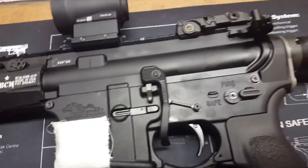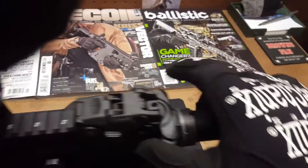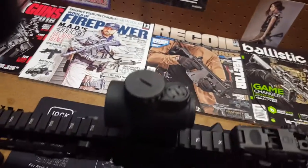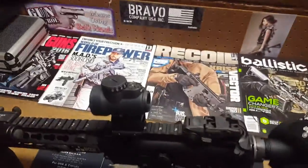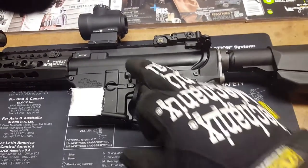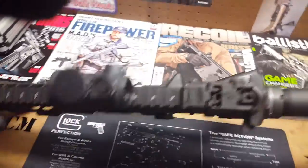This is mated to an Anderson Manufacturing stripped lower that I pieced together. Going to the rear, I have the Magpul rear sight. I have a BCM bolt carrier group and charging handle. I have the Trijicon MRO sight on here — I really like this sight, haven't tested it out yet but I will be doing so in the near future, probably tomorrow. KNS Precision anti-rotation pins, Magpul BAD lever.